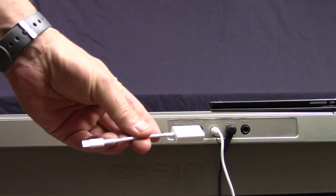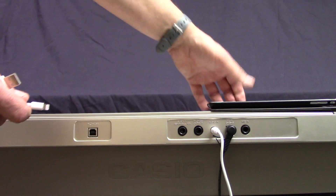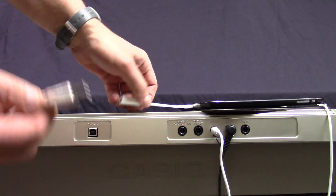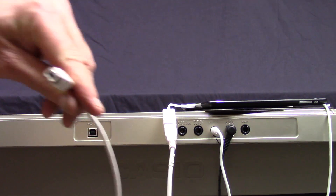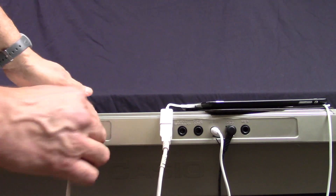You'll need a lightning to USB camera adapter. That'll plug into the connector there, then a USB cable — the end of the USB cable is the square type — and it goes into the keyboard.